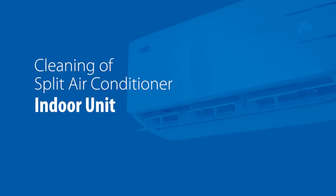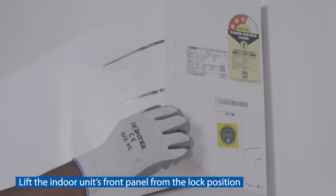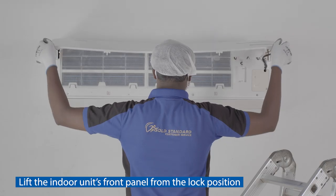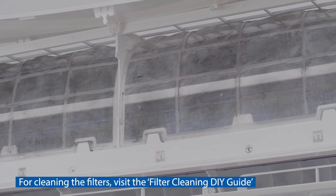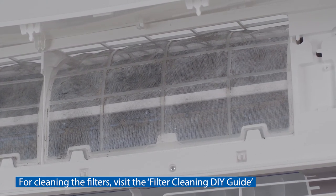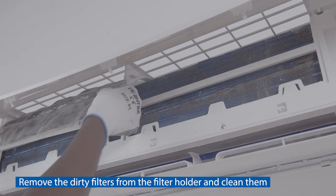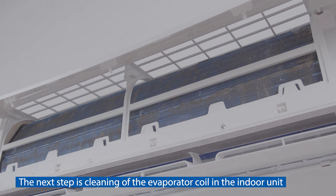For cleaning the split air conditioner indoor unit, lift the indoor unit's front panel from the lock position. For cleaning the filters, visit the filter cleaning DIY guide. Remove the dirty filters from the filter holder and clean them.